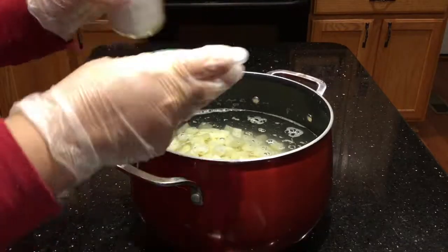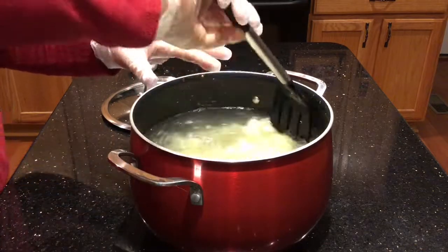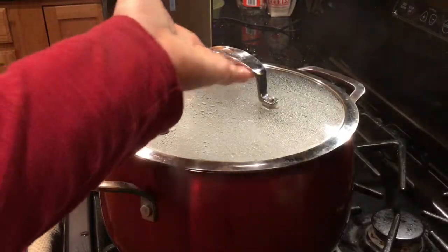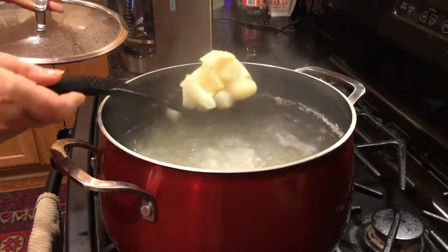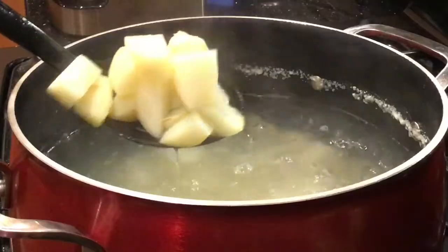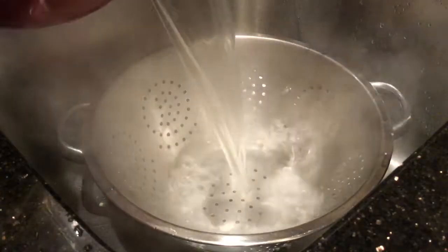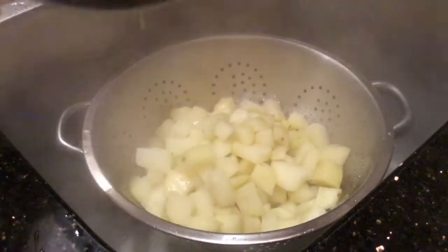Add half a tablespoon of salt on top of the potato. Put the lid on and put the pot on top of the stove. Cook the potato until it's done, but make sure you don't overcook it. The potato is cooked — I'm gonna drain it and then let it cool down completely.